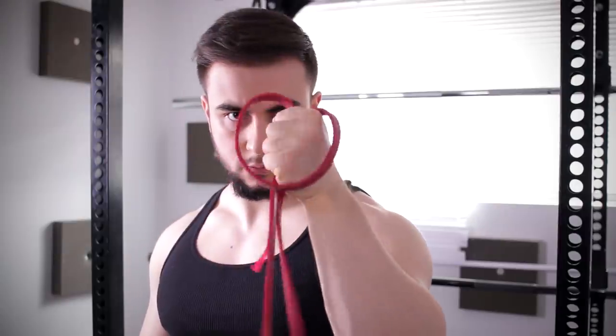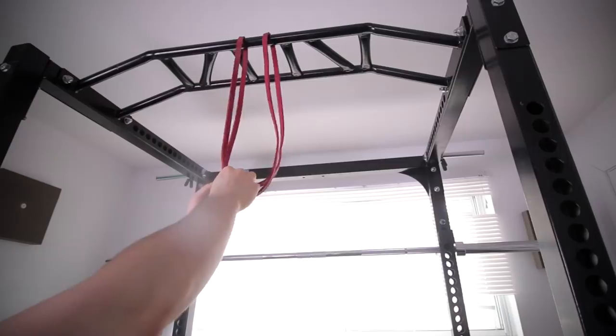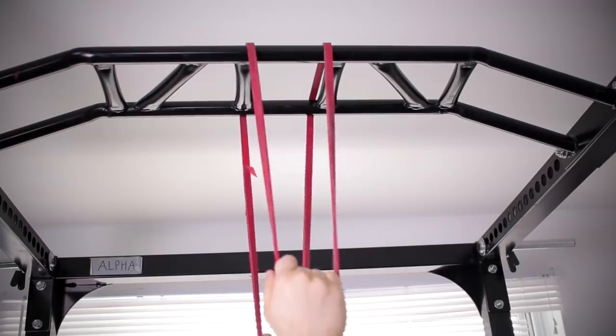Welcome to the elbow pain solution. After applying these strategies, any pain you may have should completely go away. To get started, you simply need some bands and a secure object to attach them to. I recommend a power rack, but a door works too.